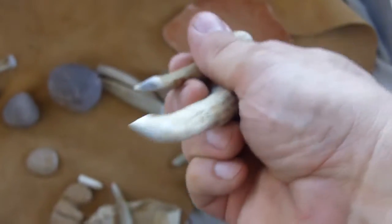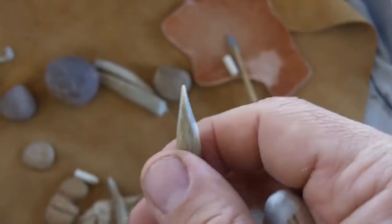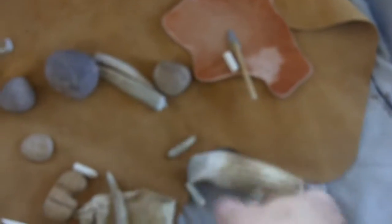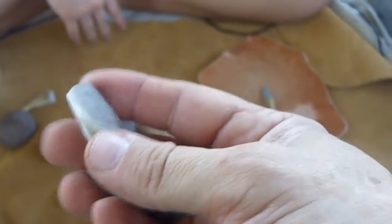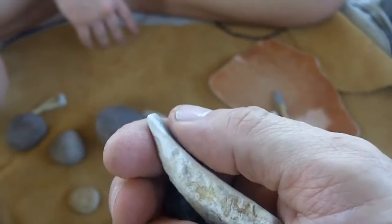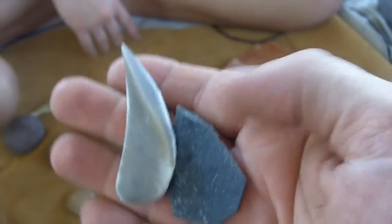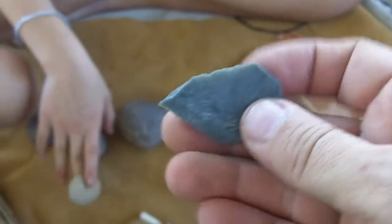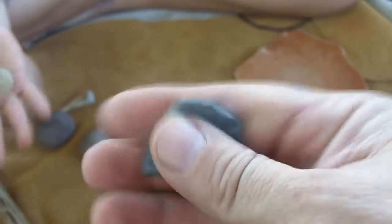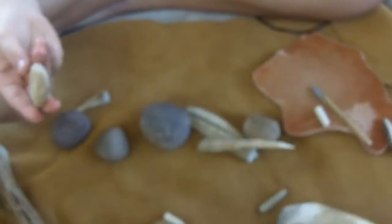These are just pressure flakers with very sharp tips — one of them has a very sharp tip. These are all whitetail antler. I'll be using some stone for pressure flaking also, for notching and for serrations. This is just a piece of chert — Texas chert. This is a piece of rhyolite, not sure exactly where that's from, but this is the hardest rock I've got. I'll be using this for pressure and for making serrations.